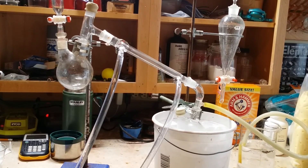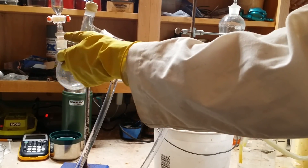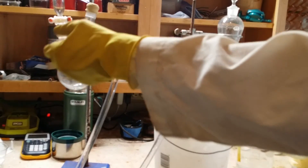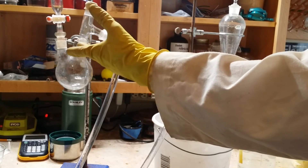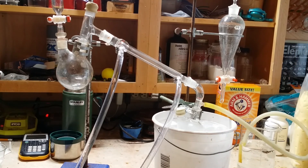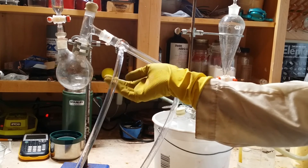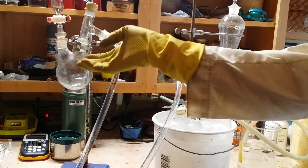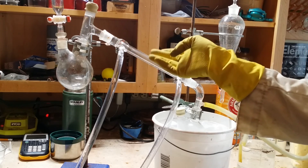Here's the apparatus I'll be using to make the bromine. This is where the actual bromine will be produced; however, it will be mixed with everything else I used to make it, like sulfuric acid, potassium permanganate, water, and things like that. Since bromine has a very low boiling point, it'll evaporate here and has nowhere to go but into this condenser tube.